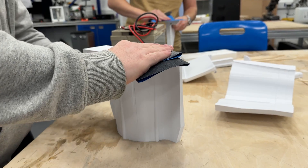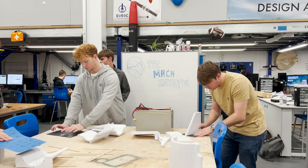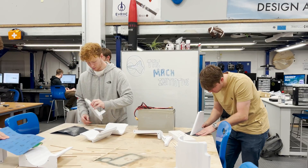Pre-processing the moulds with sandpaper absolutely sucks but it has to be done, and everyone in the team put in a really fair shift with it. Let's get gluing!